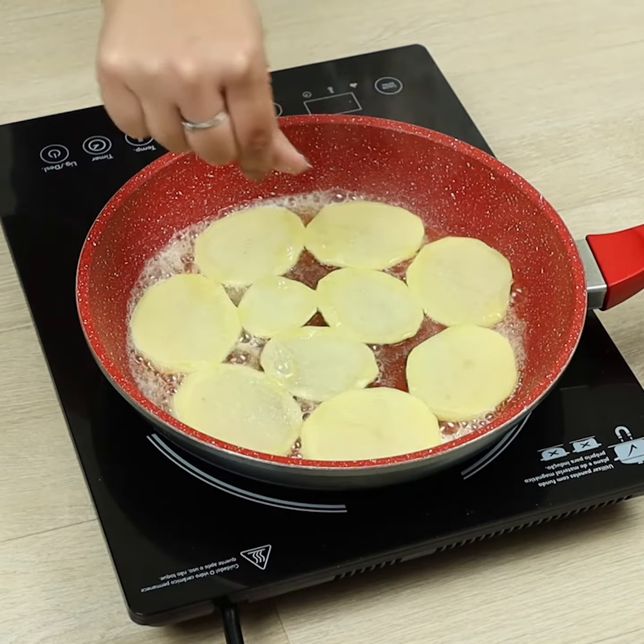Now we'll pour the mixture with the eggs. Let's cover the pan. After a while, we'll turn it over. Let's cover again for some minutes.